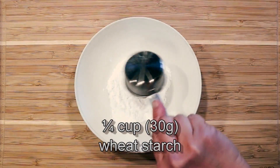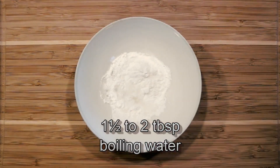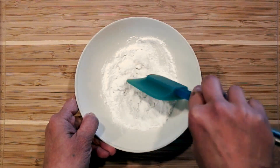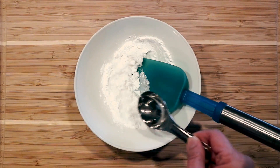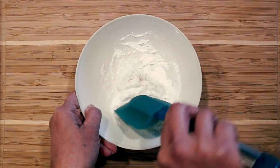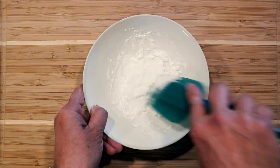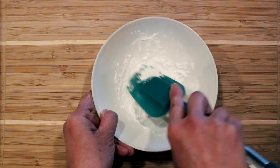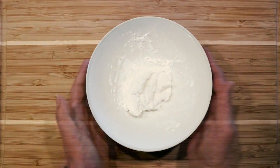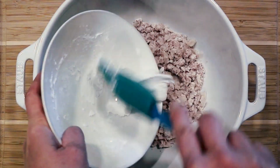Combine wheat starch with boiling water to form a paste. Add this paste to the mashed taro.